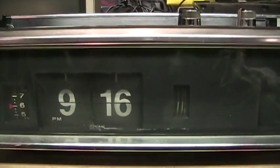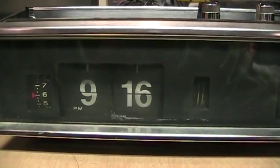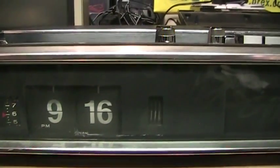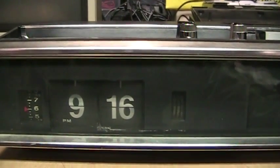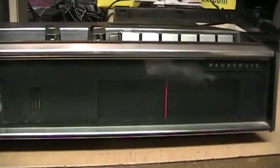With a little nudge I was able to get the clock motor running, so it probably just needs to be oiled.